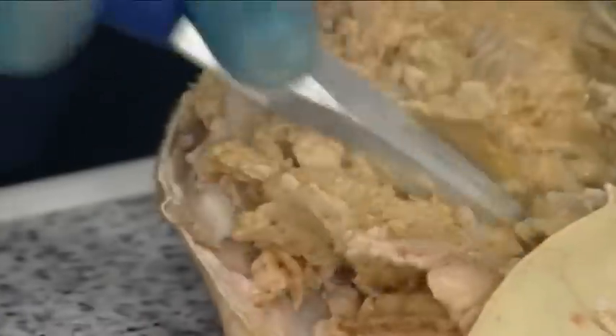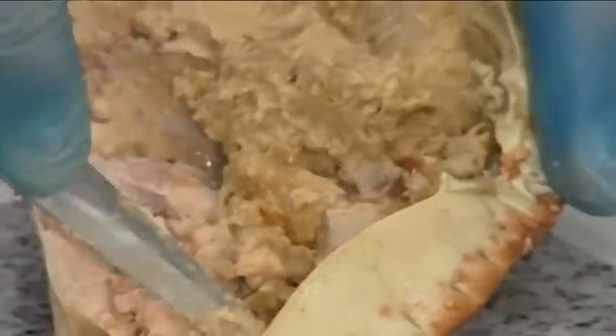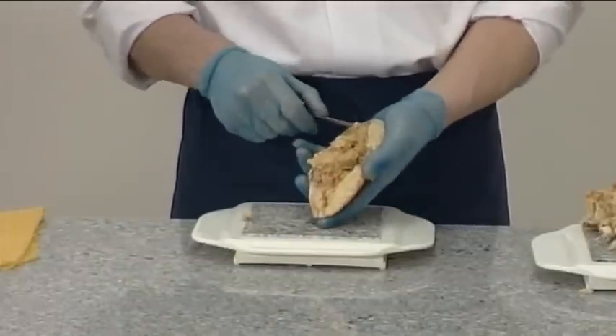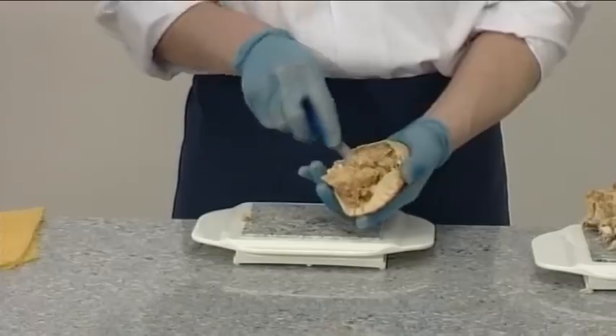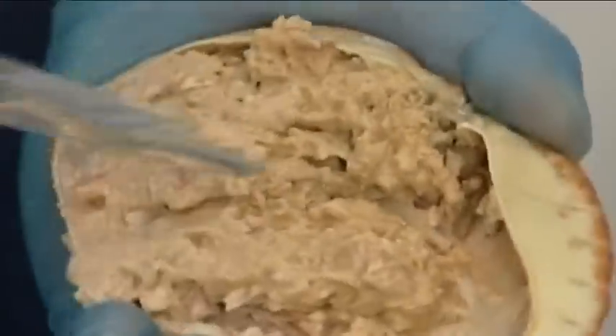Now loosen the meat inside the shell. Mix with the meat from the purse and press into one side of the shell. This starts to dress the crab inside the shell.